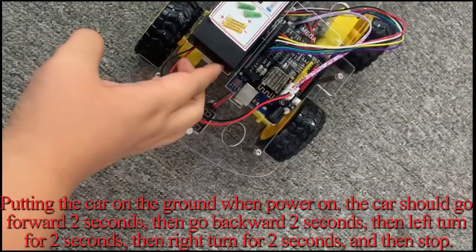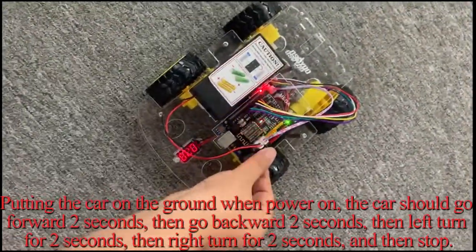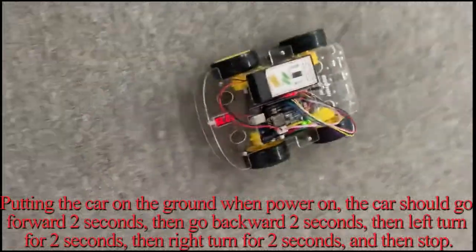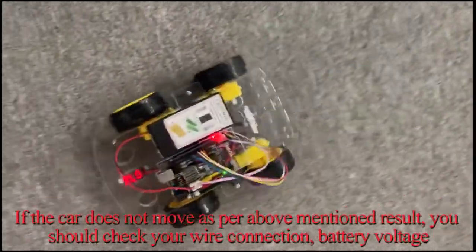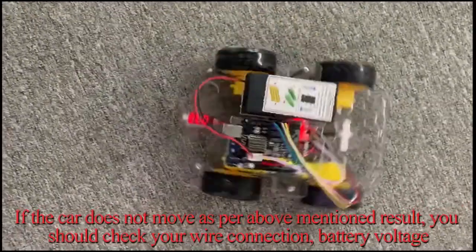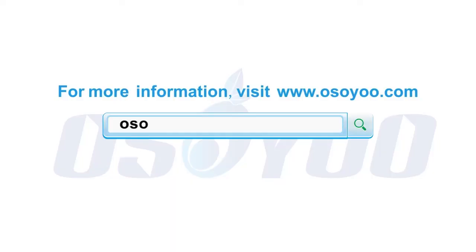Placing the car on the ground when powered on, the car should go forward for 2 seconds, then go backward for 2 seconds, then turn left for 2 seconds, then turn right for 2 seconds, and then stop. If the car does not move as described, check your wire connections and battery voltage. Thanks for watching — for more information, please visit www.osio.com.